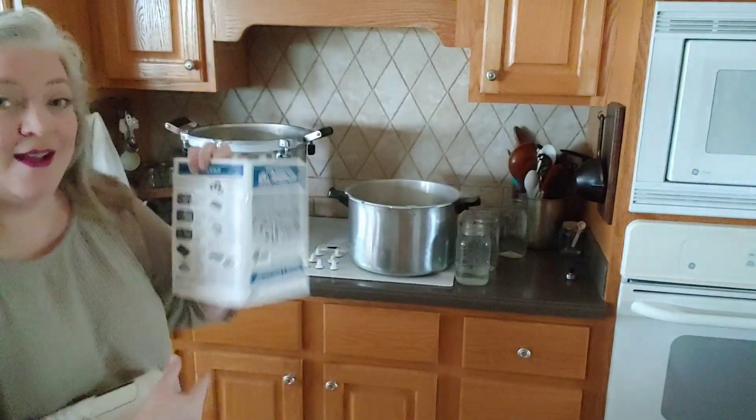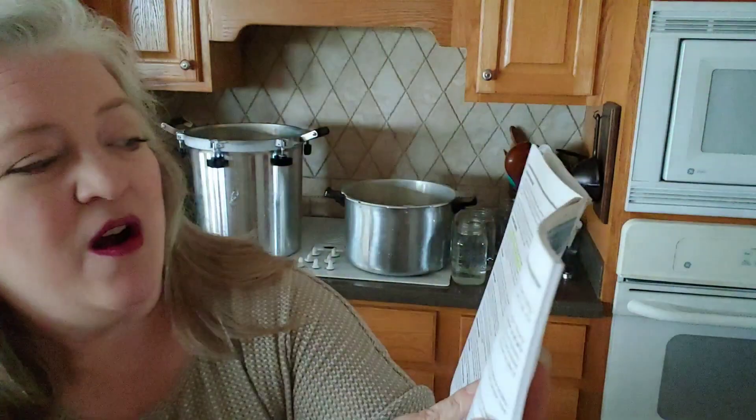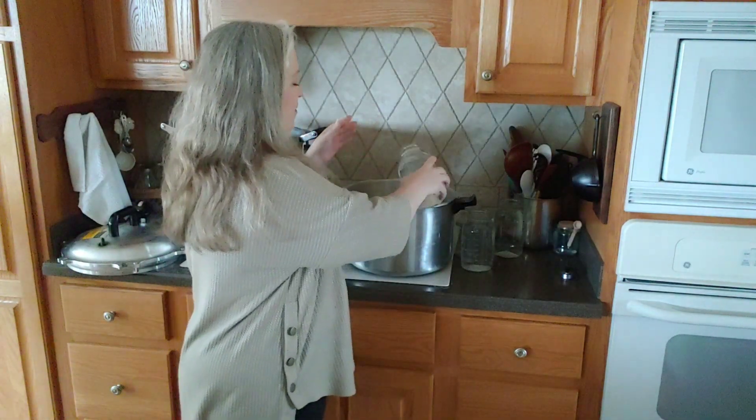For this one — the All-American — it says you should use two to three inches of hot water in the bottom of the canner before you place the filled jars on the rack. So see, they're not the same. What happens inside the canner after you get them filled and sealed will be the same, but not what it takes to get there. And that's not all the differences — let's go talk about it.